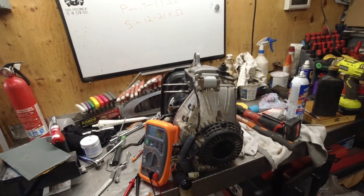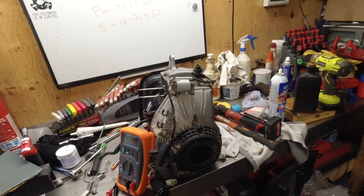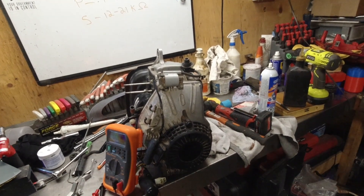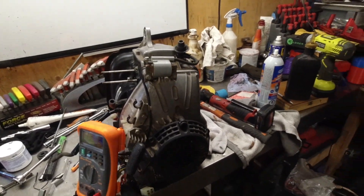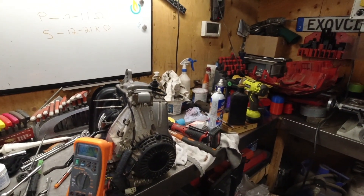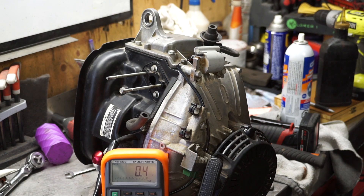The primary resistance should be between 0.7 and 1.1 ohms, and then the secondary coil should read between 12 and 21 kilohms. So what we want to do is zero out our meter.